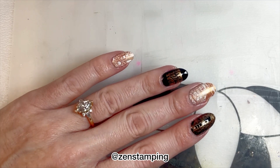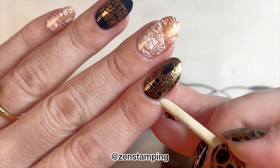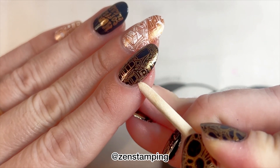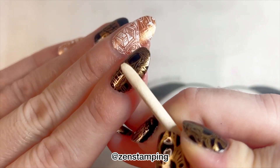It's been four days and I lived my life as normal. I didn't give these any special treatment. I just took a really hot shower and covered my cuticles in cuticle oil, and now I'm going to try to peel off this Peely base.